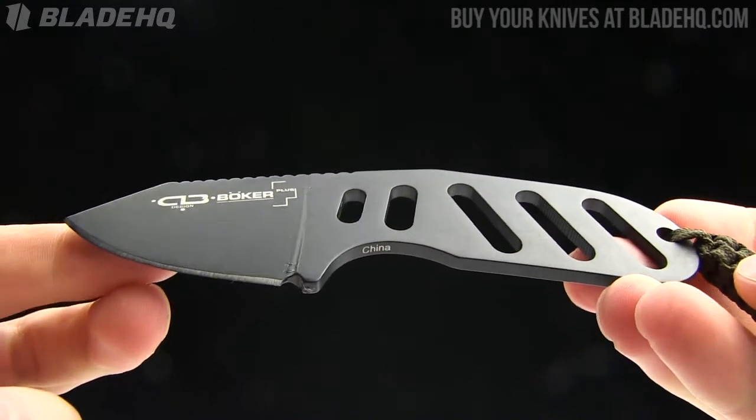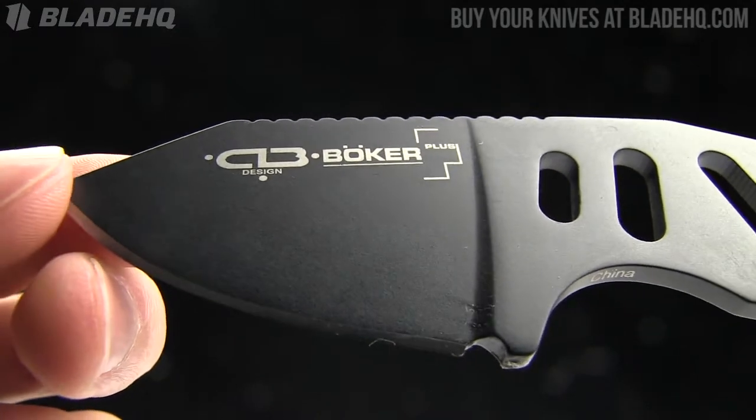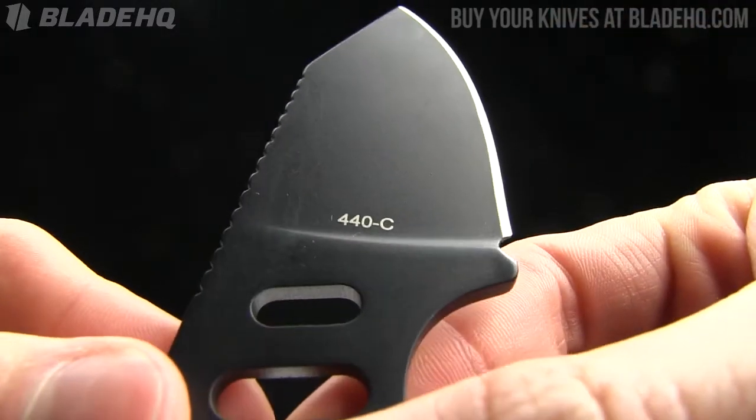The overall length is 5.6 inches. The blade length is 2 inches, made from 440C stainless steel. It's got a nice black coating on it as well, and a little bit of jimping — you can see '440C' right there.